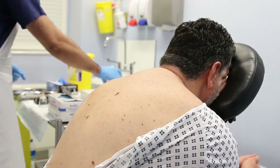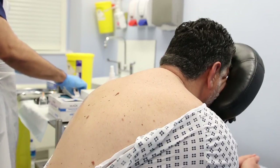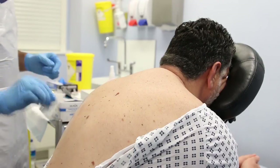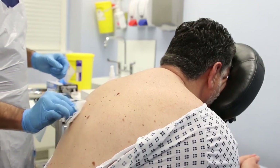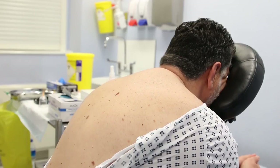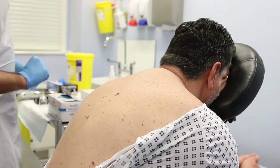I'm just going to use my sterile gauze — a single wipe — to make sure I don't go over the same area again. There we are, put that in the clinical waste, and now we're ready to apply the suction.